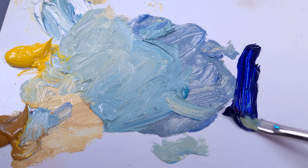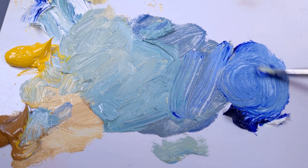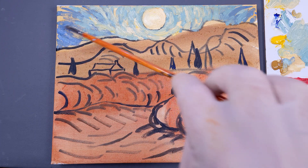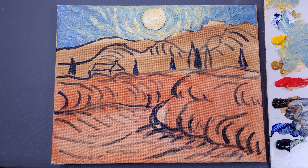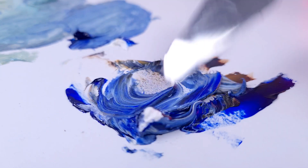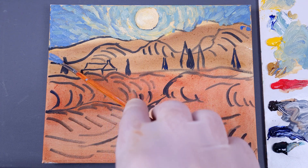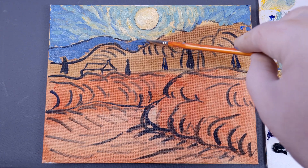Here we need a slightly more saturated color. Use this color where there is less yellow light from the sun. Curve strokes are important. Mix Mars, ochre, and blue. The mountains are heavier than the sky, so we need to paint them with a warmer color. Repeat the stroke style.